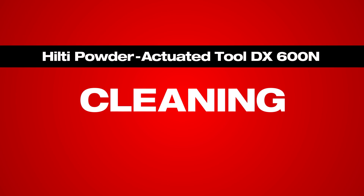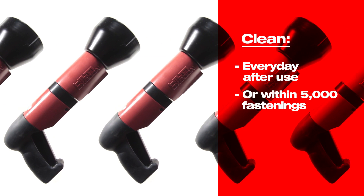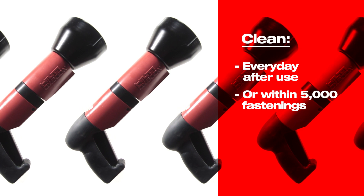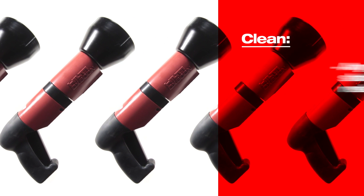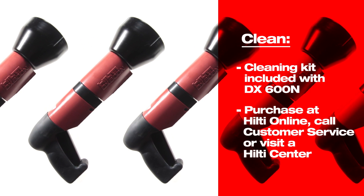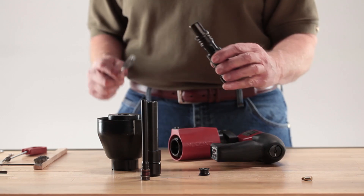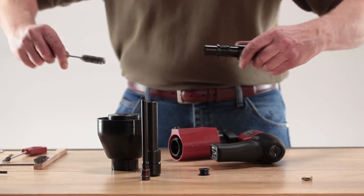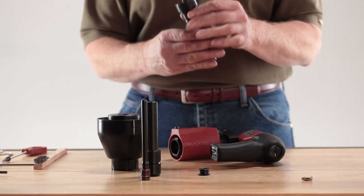Cleaning the DX600N will ensure smooth and efficient operation. Ideally, this should be done every day after use, but at least within 5,000 fastenings. Parts that show powder residue on them should be cleaned. A cleaning kit is included with the Hilti DX600N and can be purchased separately when needed. Use the cleaning kit's wire brushes to remove any powder residue on the inside or outside of the various parts of the disassembled tool.